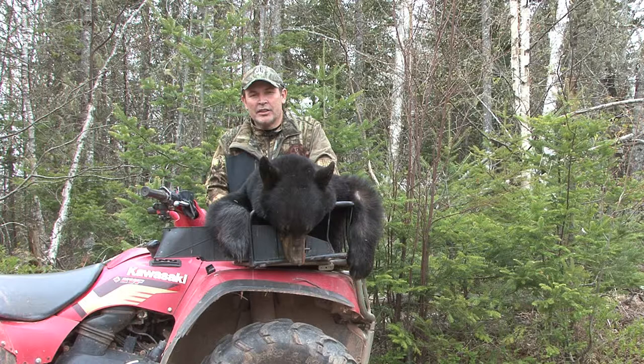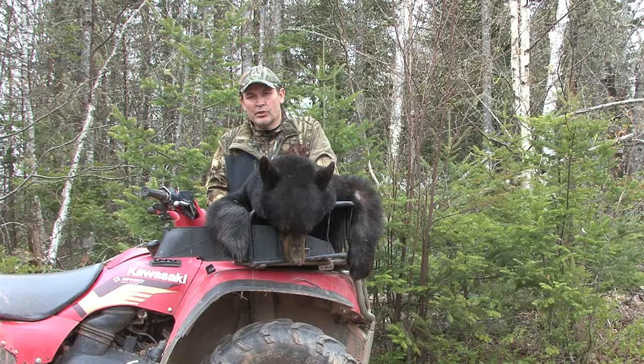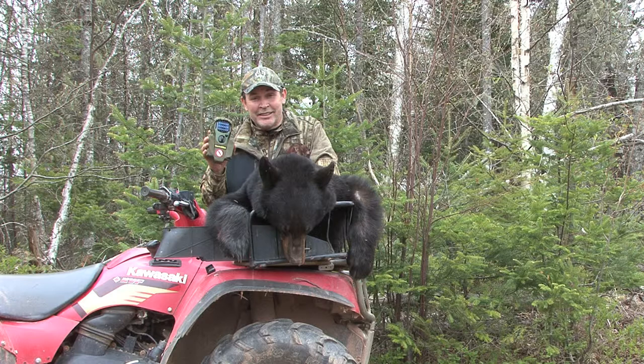Hey everybody, it's Steve at Hardcore Hunter. On this week's Hardcore Hints, we're going to talk about spring bear hunting and one of the most important tools that you're going to want to have in your knapsack when you go into the woods — that's a Thermacell.